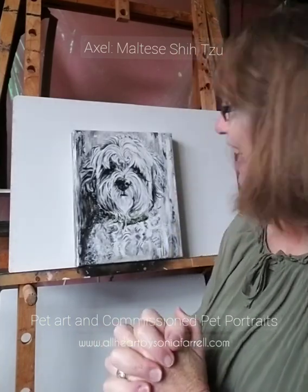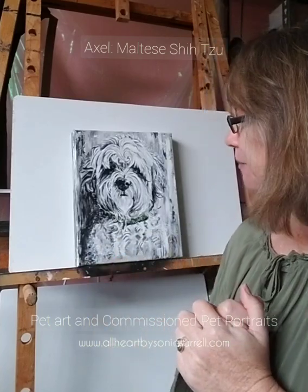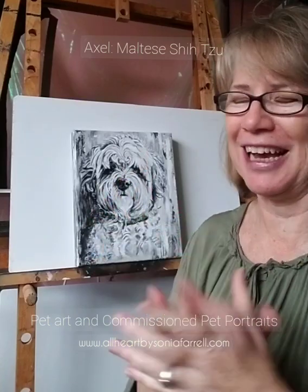I normally do a blog on most of my pet portraits, so you'll be able to see those on my website — please do go in and have a look. If you're interested in having a pet portrait done, they are done with non-realistic colors. Axel's colors are white and brown, but the colors used are typically very vibrant and really loud, and most of the time those colors are quite intuitive.